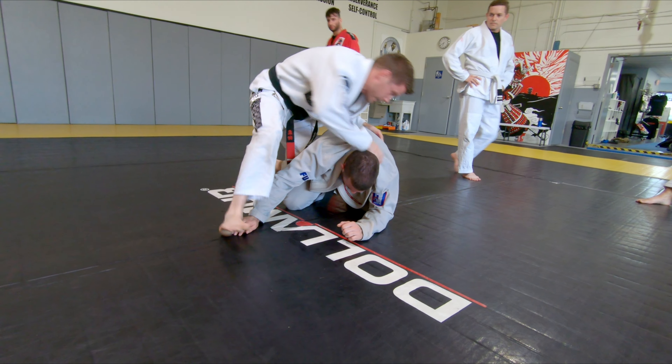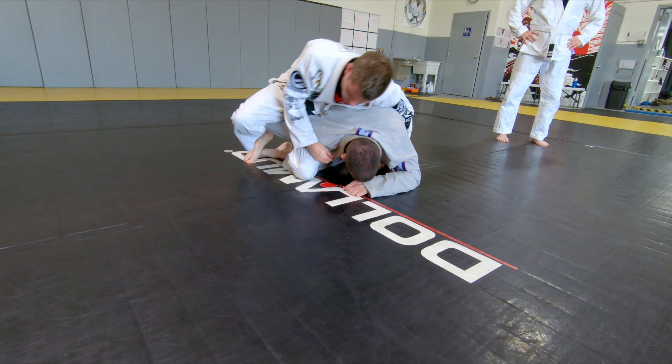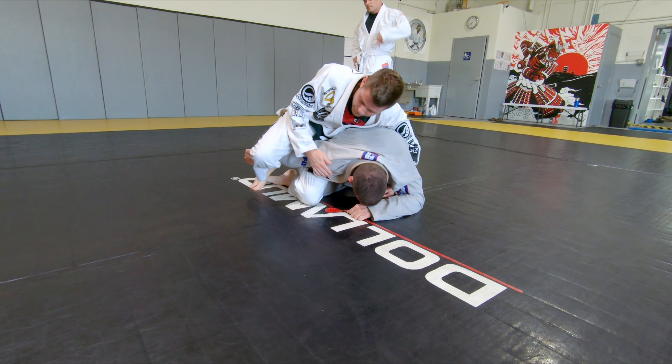So I got him down, spun, I got my seatbelt, I got my knee in, and I slid. You can get rid of this arm if you would like — for this choke you don't necessarily need it, it's just good to set it up.